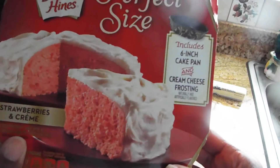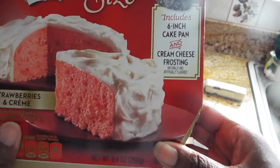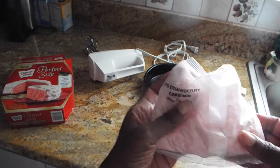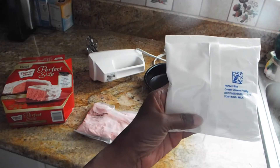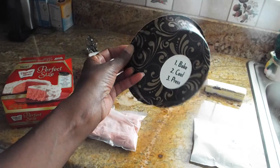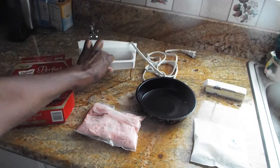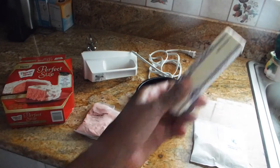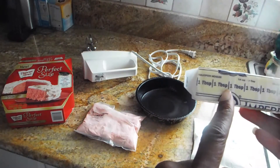Let me bring this a little closer — I'm not sure if you guys are really seeing it. But it says it includes a six inch cake pan and cream cheese frosting. It also includes the cake mix, which is a strawberry cake. This is the cream cheese frosting, and this is the six inch cake pan I will be putting in the oven. It also calls for some water and two teaspoons of butter. I love the fact that it already measures out the teaspoon for you.